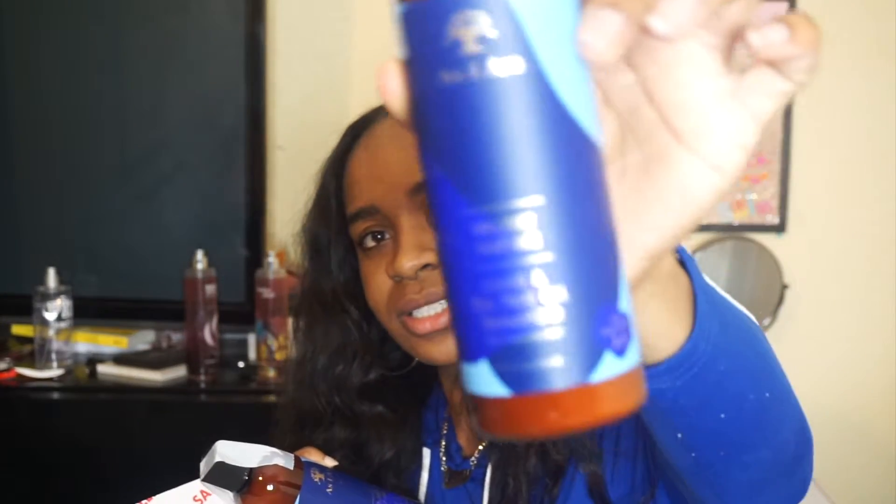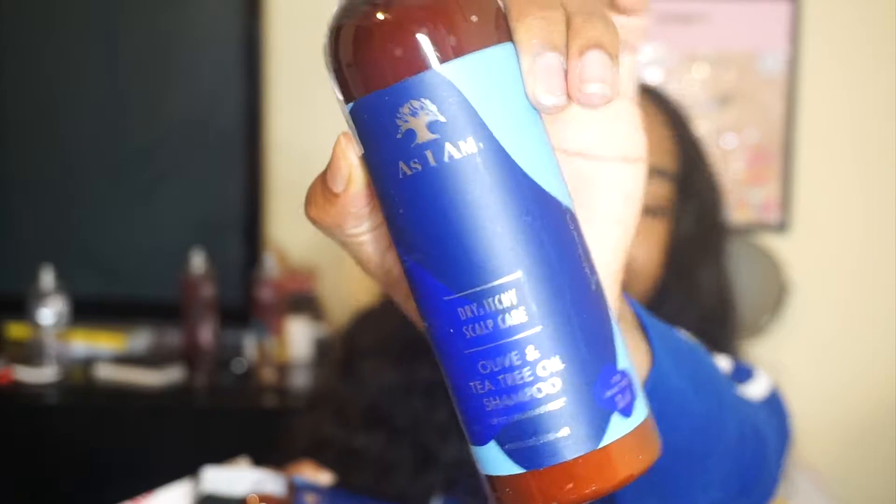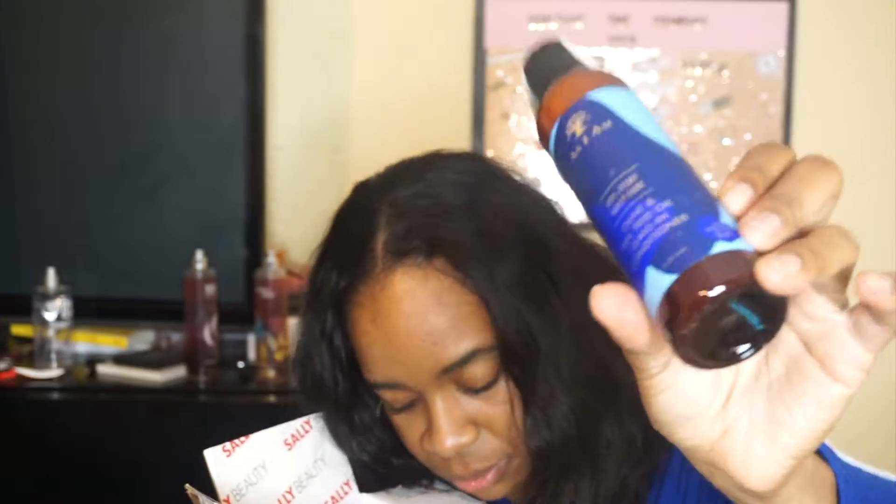Next thing is the As I Am dry and itchy scalp line. I have been having some issues with my scalp — it's really itchy. I don't know if it's dry, maybe that's why it's itchy. So I got the shampoo, the conditioner, and the leave-in conditioner because I want to try this line and see if it'll help with that. If you guys also have suggestions, please let me know down in the comments below.